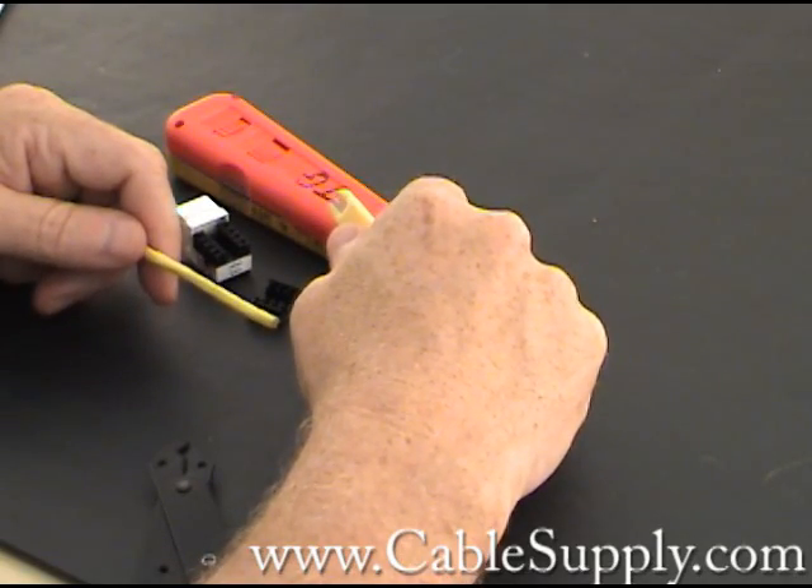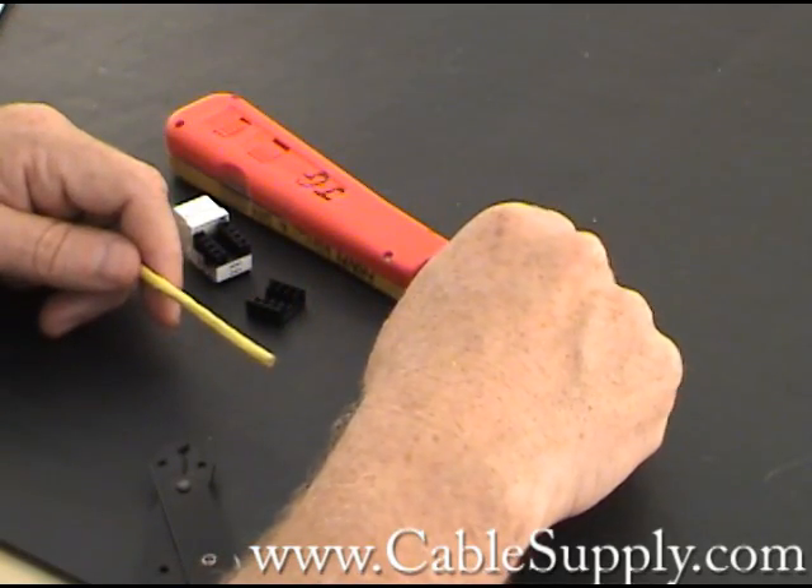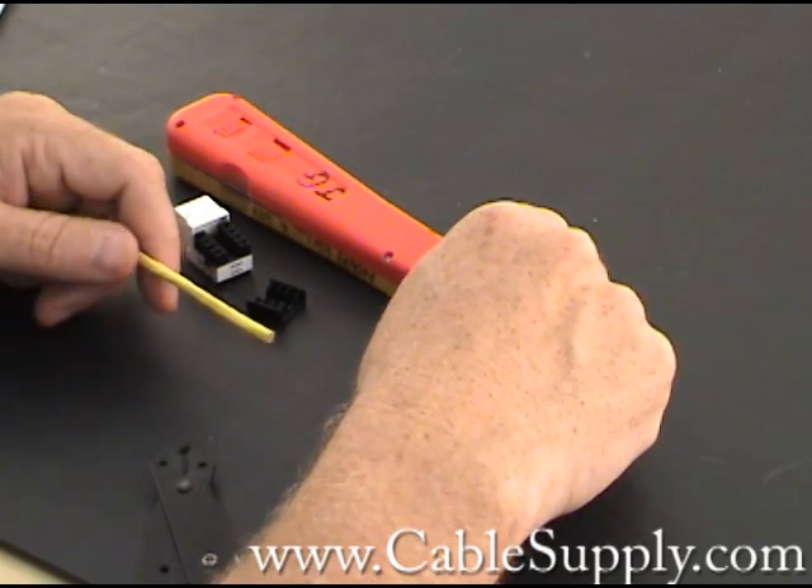Hi, this is Jim from cablesupply.com and today I'm going to demonstrate how to punch down an RJ11 telephone jack.